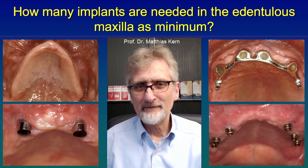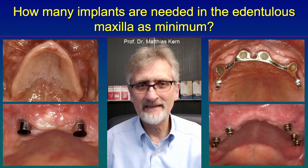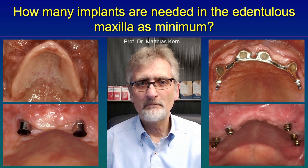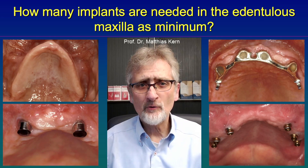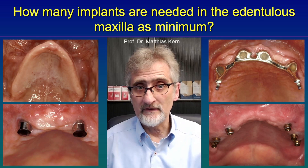Hello again. Several weeks ago I published a YouTube video on the minimum number of implants needed to retain a full denture in the mandible. I showed that already one implant might be sufficient to retain a full denture and the patient might be satisfied with it.